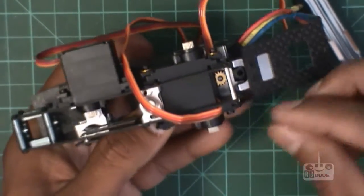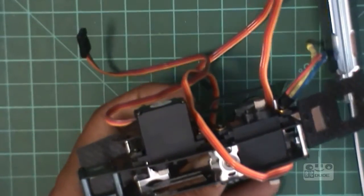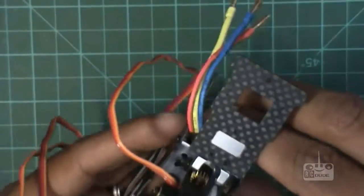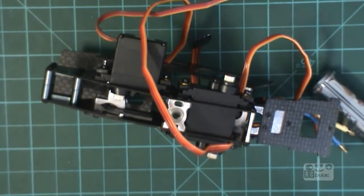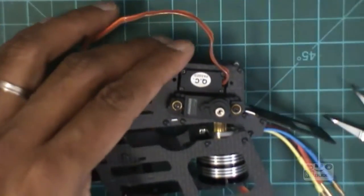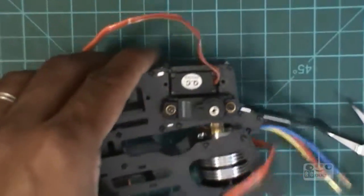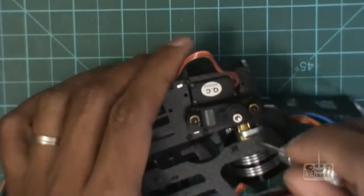I'm trying to see where I have to put it — you probably can't see in the camera but I know what I'm doing. If you guys are having trouble putting the motor in, here's the best way to do it: take your screws and open all of them.